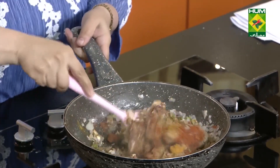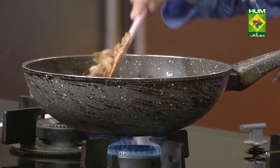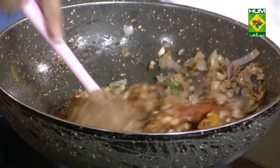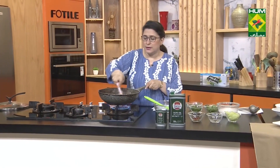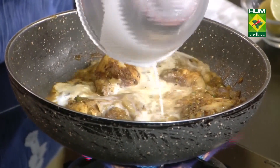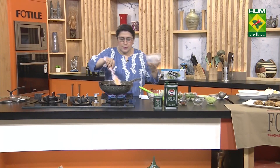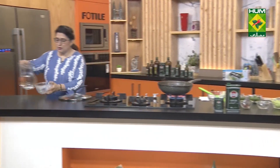We'll let the chicken cook with the masalas nicely. Now we will add the full packet of coconut milk powder dissolved in water. This curry is meant to be eaten with rice, so we need to thin it out a little — we'll add more water. We are cooking today in Sasso olive oil — it will be very delicious. Do try it and see.